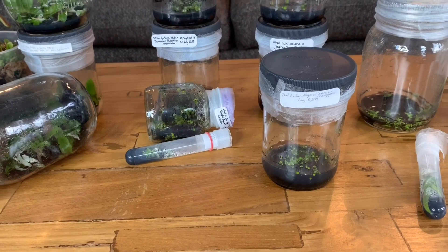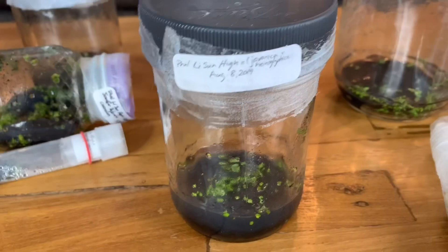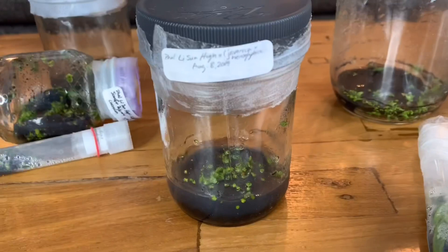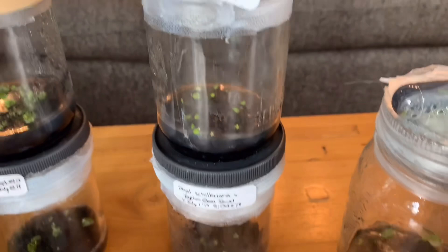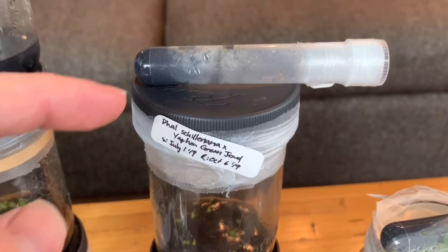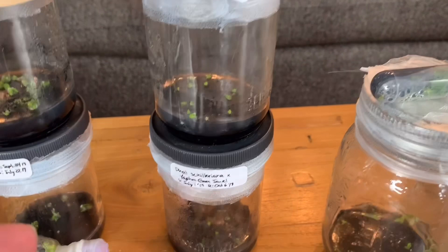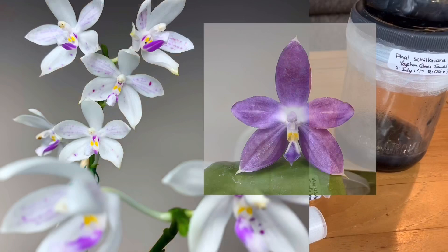Next are a bunch of Phalaenopsis hybrids I had done that were probably not ones I would have made, but I was at the start when I was doing all the pollination and I didn't have a lot of seed pods available — so don't judge me for the choice, it was more about learning at the time. This one is Lee Hyesung by Javonica by Hieroglyphica Alba. I honestly have no idea what the outcome will be, but it'll be an interesting learning experience. This is Phalaenopsis Shilleriana by Yafon Green Jewel — I don't know what these will look like either.